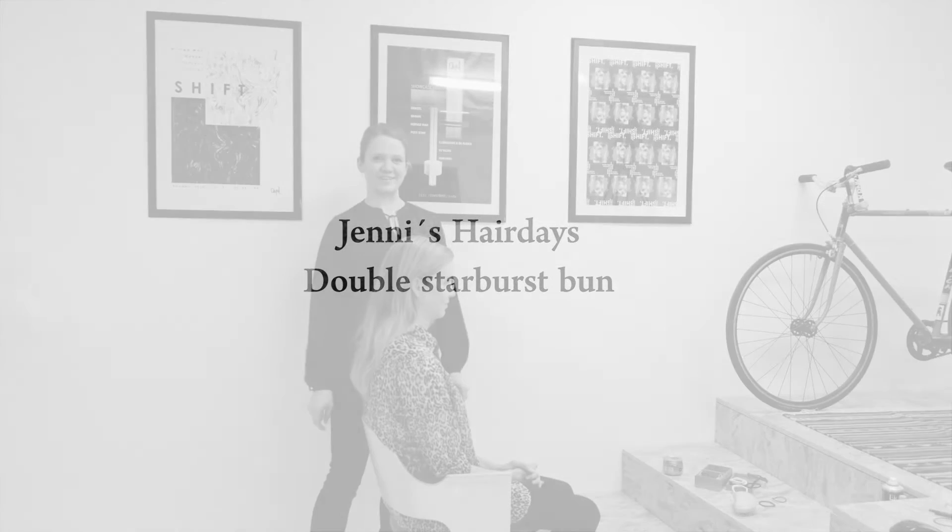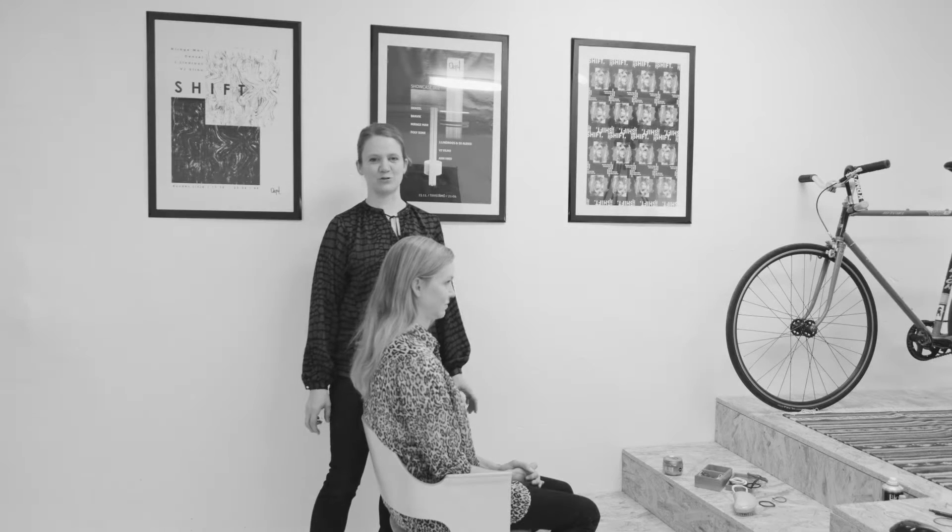Hello, I'm Jenni from Jenni's Hair Days. I'm going to show you how to do a double starburst bun.